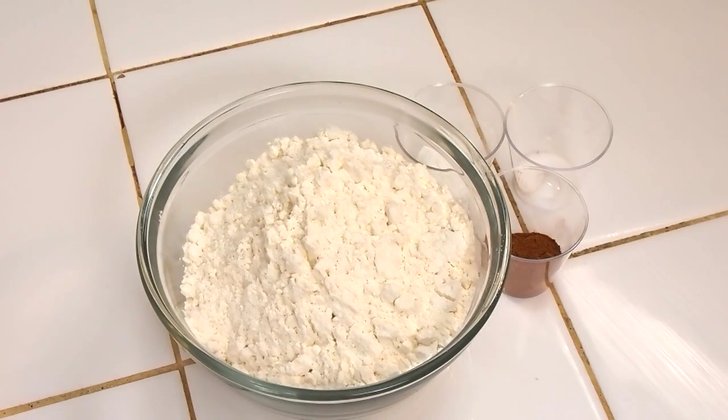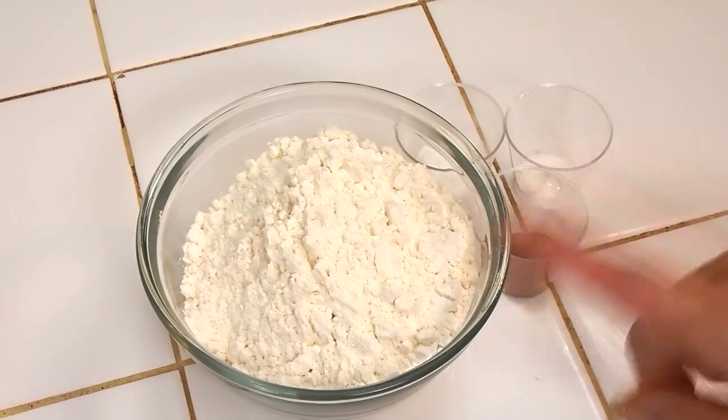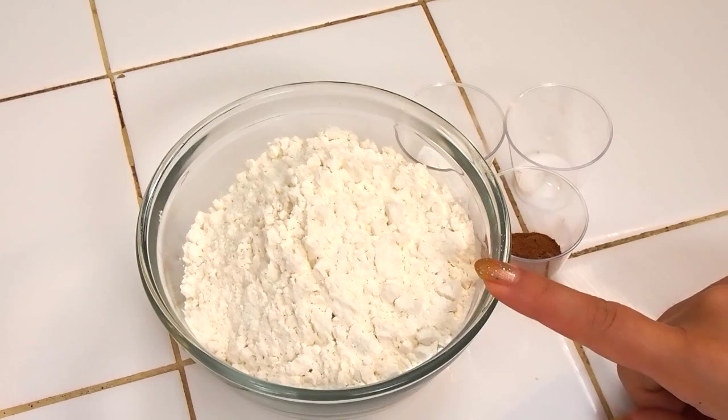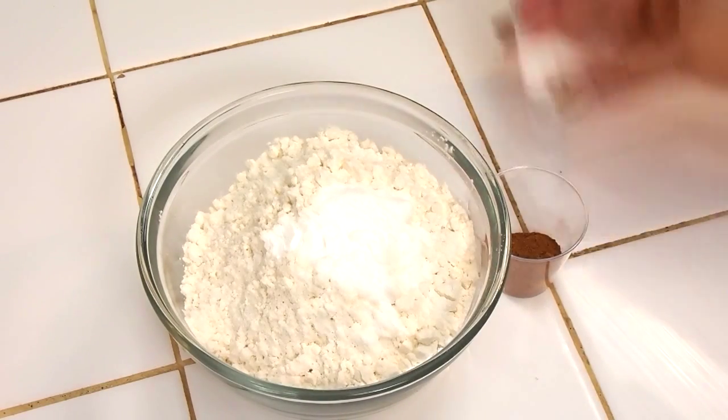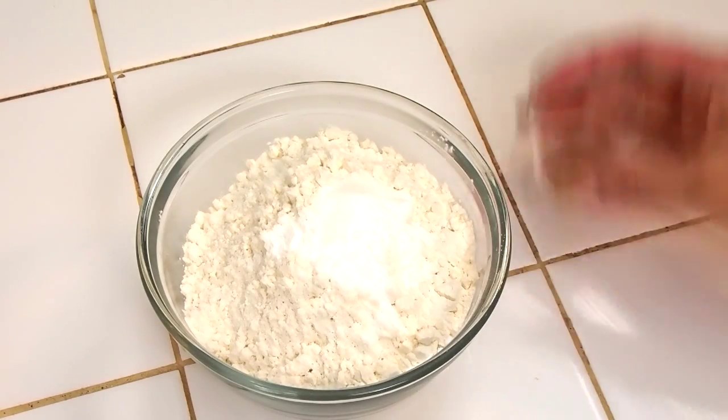The very first thing we're going to do is mix all of our dry ingredients together. So in this bowl I have some weighed out unbleached flour, and then I have some baking powder, and then I have some fine salt and some cinnamon.